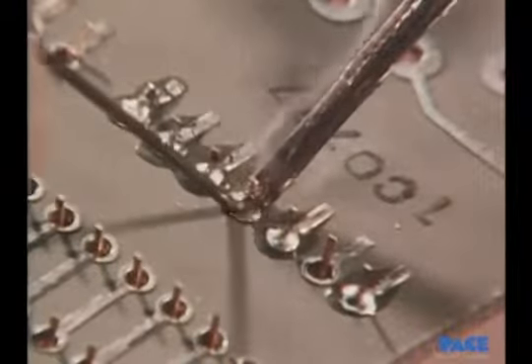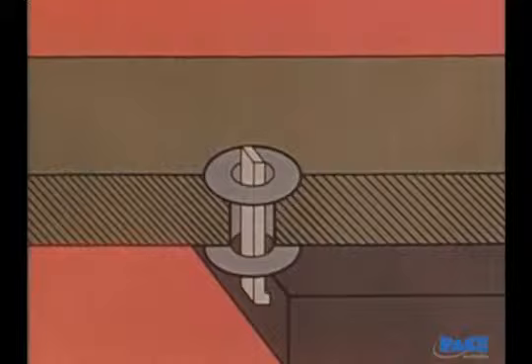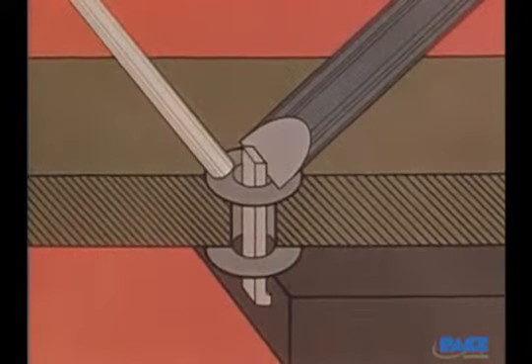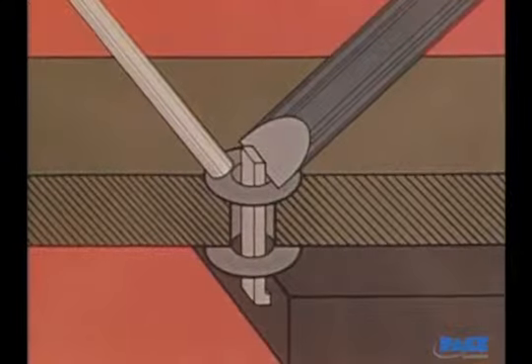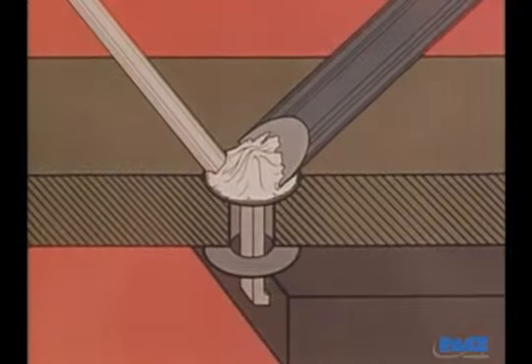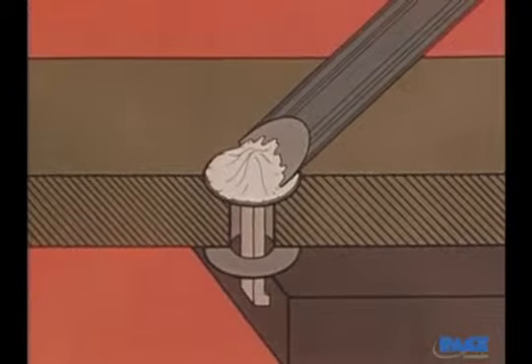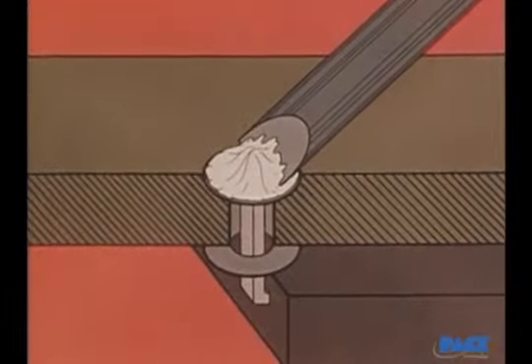Let's look at what's actually happening on both sides of the plated through holes. The iron and solder are applied, and then during the first second or second and a half, a mound of solder builds up on the pad. The hole appears to be full, but actually there's solder on only one side.